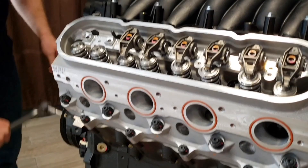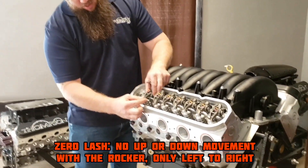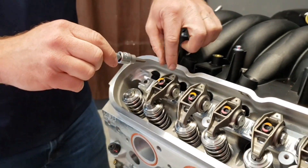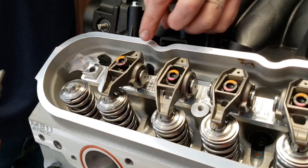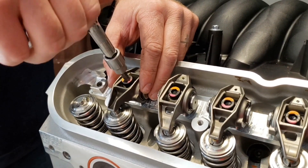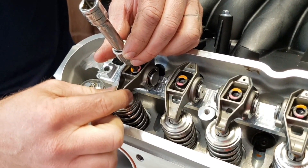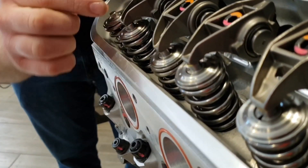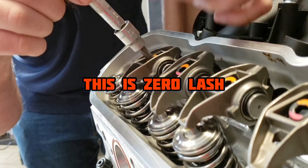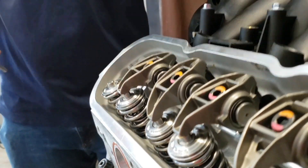There's no more movement with it, so we know where we're going to be. We're going to start with finding zero lash. Zero lash is going to be when we have no up and down movement with the rocker, but we still have left and right lateral movement. With the push rod in the cup of the lifter and also in the cup of the rocker arm up top, we're going to bring it down. You can hear the clack up and down and still have left and right. Once that up and down movement is gone but lateral remains, that's our zero lash.